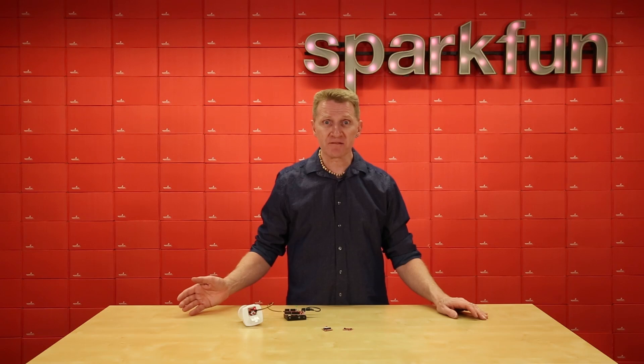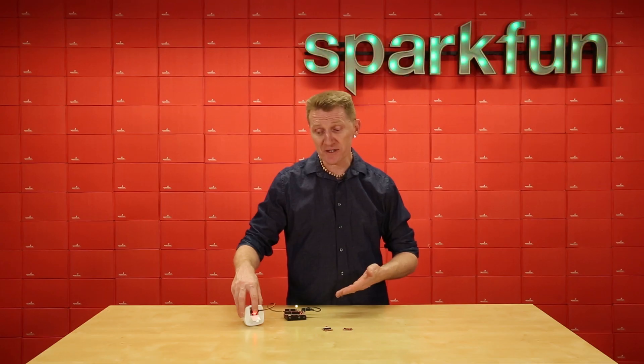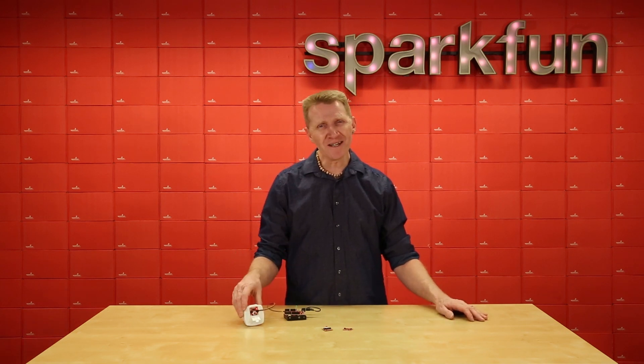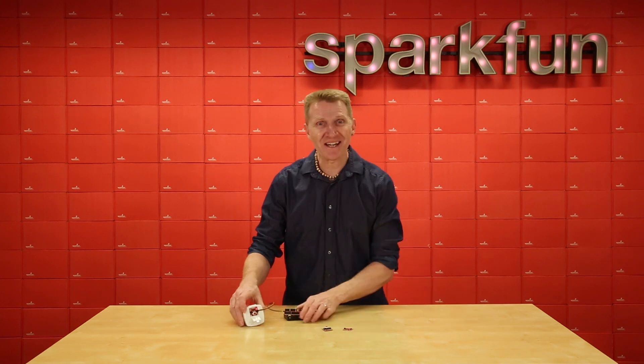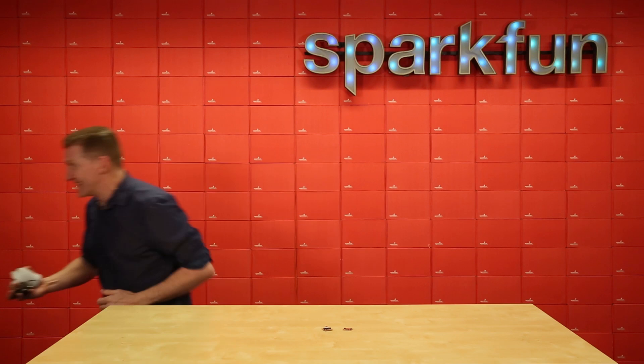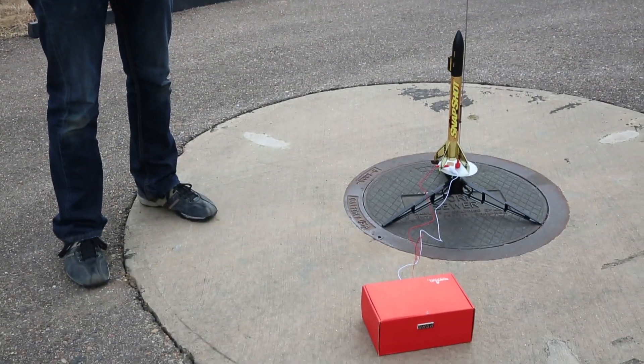Buttons are great for triggering events like illuminating an LED. Of course, since this button has its own internal LED, using an external one may seem somewhat superfluous. But what else could we do with our little button? Follow me, I have an idea. Now, this is more like it. Let's use this button for something cool.